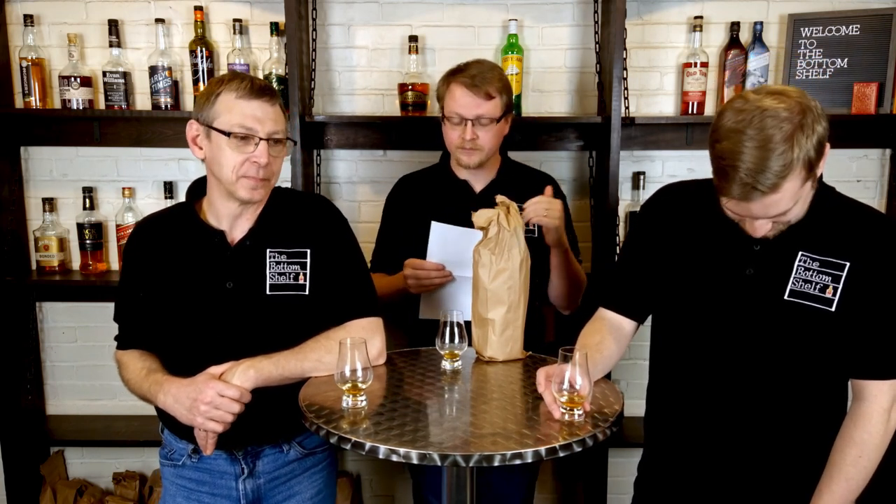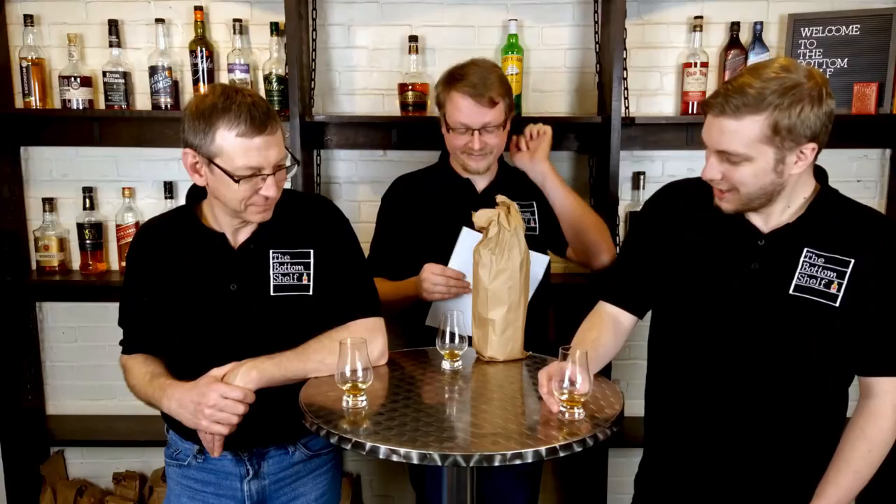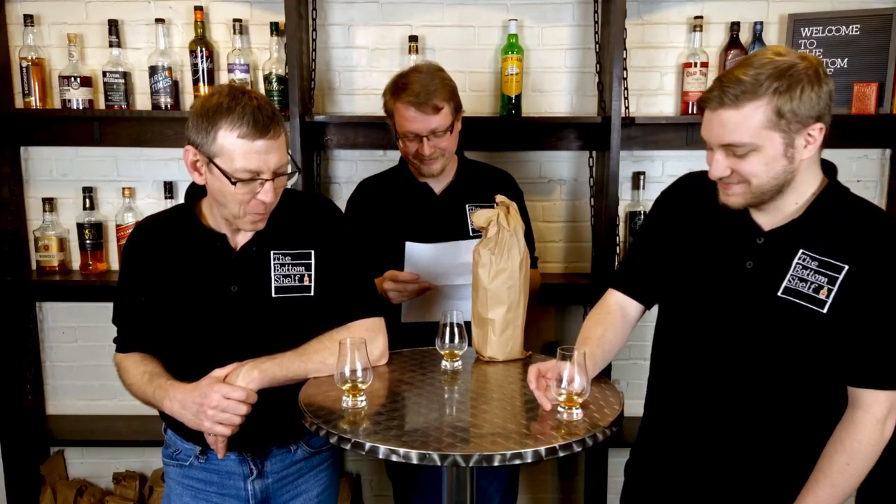The most common nose notes were waxy, honey, corn, candy corn, and raw pancake — raw pancake appeared on multiple sites. Palate notes: corn, caramel, citrus, oak, and young. Finish notes: grain and buttered popcorn. Your guesses were both Irish whiskey — one single malt, one blended. The correct answer is Kentucky straight bourbon. Both of you guessed $12 and $16 — Eric is closer, as the retail price is $10. Proof guesses were 84 and 88 — it is 80.